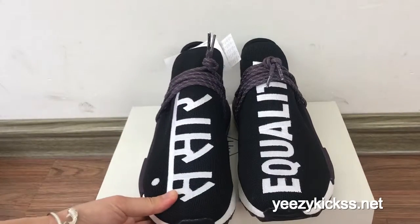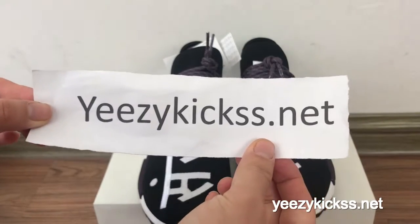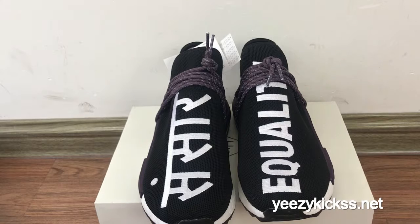This is today's review for the Adidas NMD Human Race Holi Festival shoes. We now have all sizes in stock and ready to ship. If you like it, you can visit my website, EasyKicks.net. If you want to order at wholesale price, you can also contact me — I will give you the best price and a discount coupon. Thank you for watching!